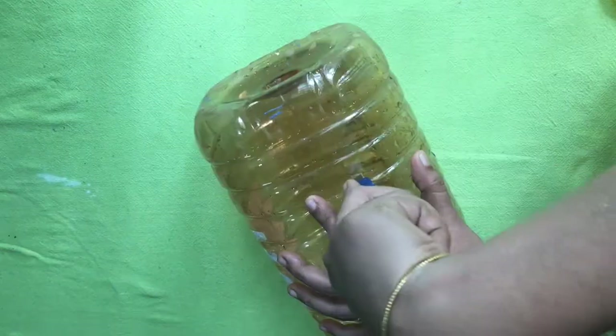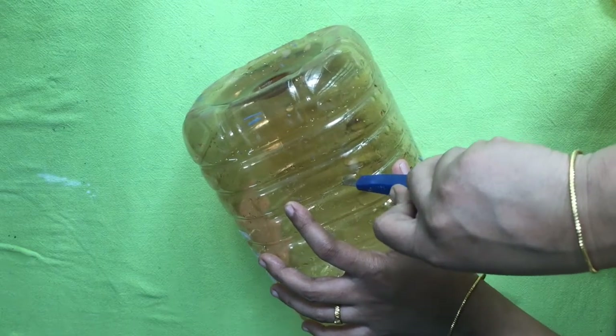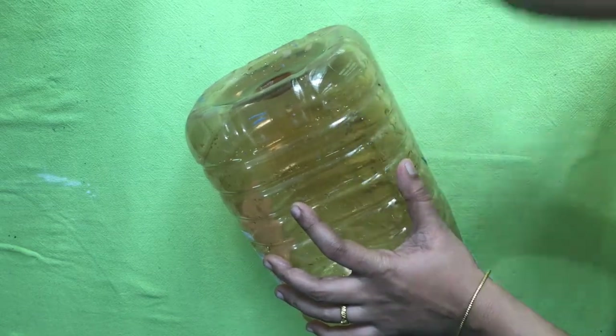We are going to cut this plastic bottle. We will use the scissors to cut it.